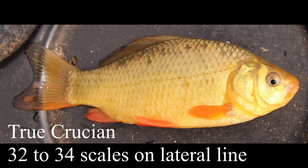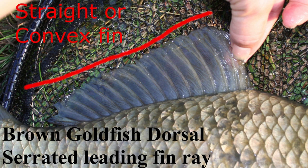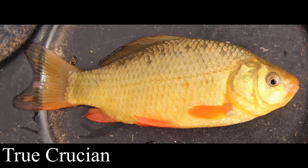When we look at a crucian we often see a buttery goldfish colour. The tail isn't deeply forked and the dorsal fin is rounded rather than straight or concave. If we follow the lateral line scale count it's usually 32 to 34, and quite often the little marks on the scales on the lateral line are missing towards the end, as shown on this fish. The fins are often a coral colour and the mouth is often upward pointing.